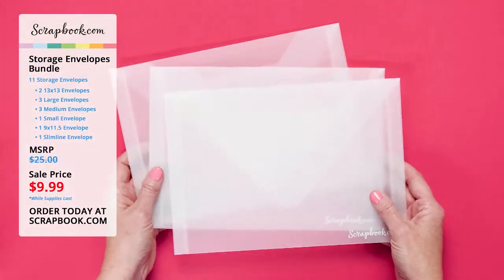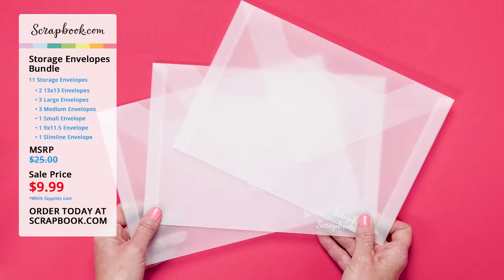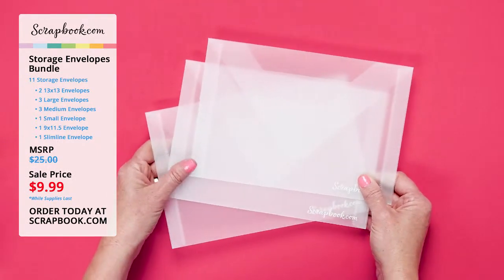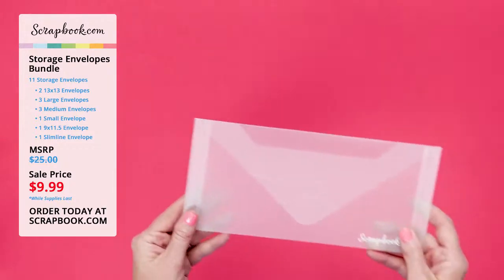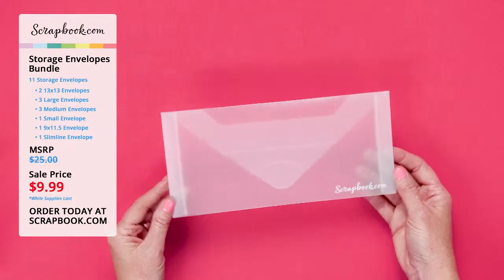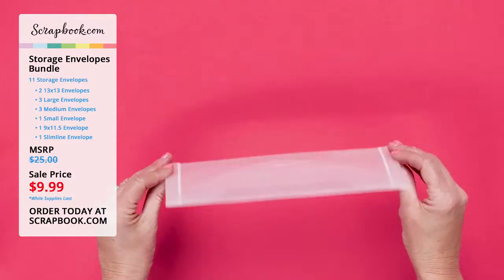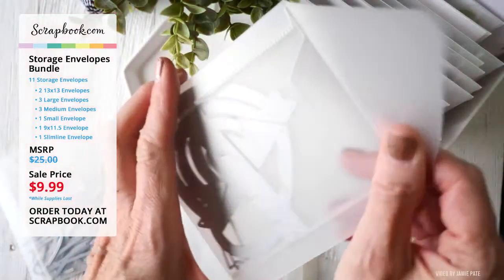You get three of the large size envelopes — these are perfect for storing cling mounted stamps, paper, and ephemera, and they are seven by ten inches each. The next most popular size is our medium size envelope — you get three in the bundle and they measure six by eight and three quarters. These will keep your die sets, stamps, and more neat and tidy. Next is our new slimline envelope storage, four and a half inches by nine and a half inches, perfect for slimline supplies, slimline dies, and more. I also love to use this size to bring a project for my TN when traveling.